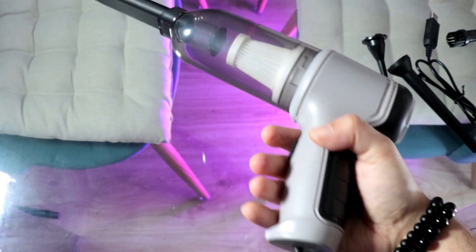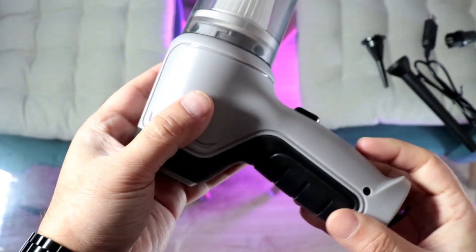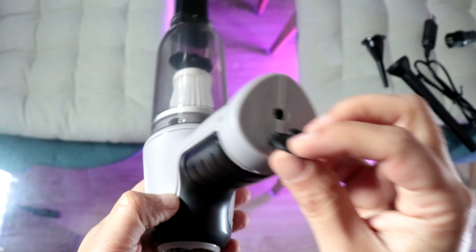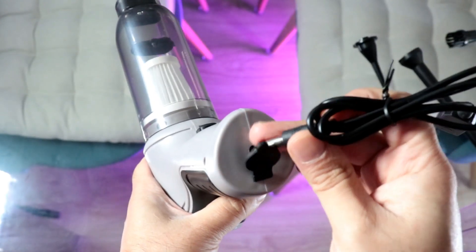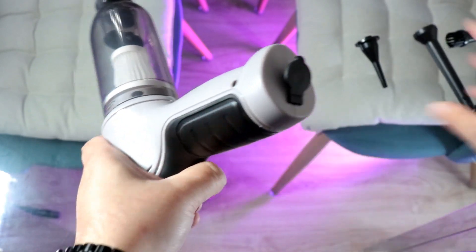You can feel the power in this one. I don't know how many watts it is — it's not written anywhere. At the bottom you can see the charging port, so you can charge here. The grip is quite good, not bad.